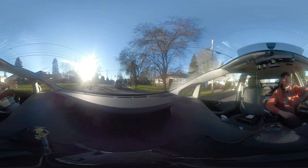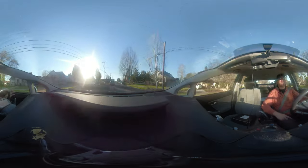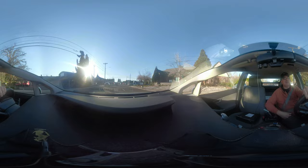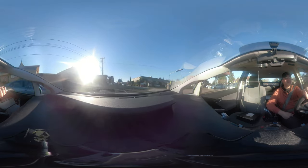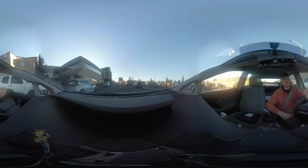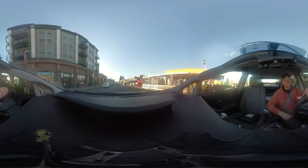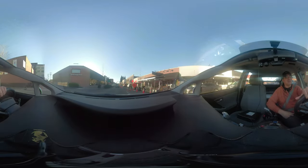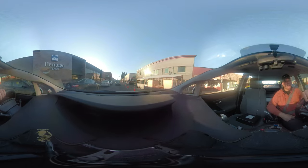I was looking at used GoPro Fusion cameras last night. A lot of them have damaged or scratched lenses, but generally they're going for around $200. That's not because they're bad cameras — most people don't have the tools to process the video, because the Fusion doesn't do stitching on the camera itself. You have to stitch the footage on your phone through an app or on a PC using GoPro's software.